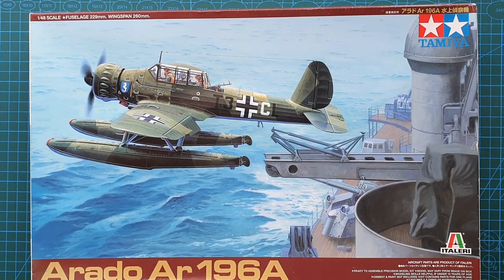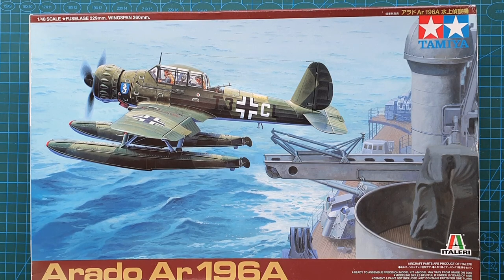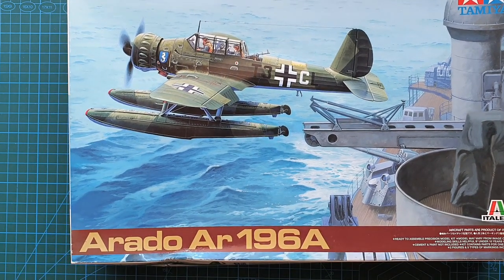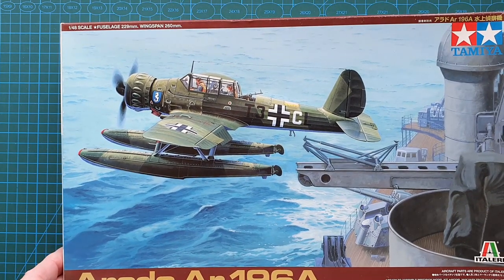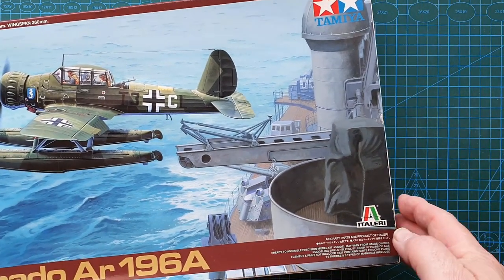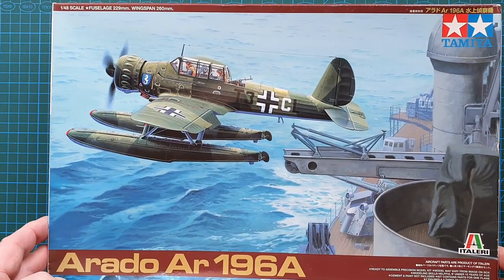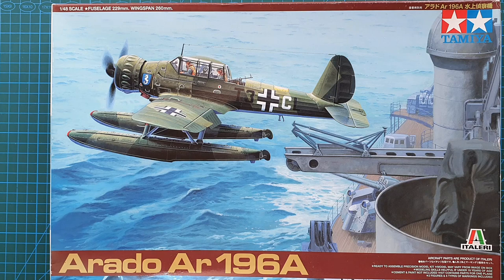Hi guys, welcome to another kit review. Today we're having a look at a kit from Tamiya. It is in 1/40 scale and it is Tamiya's Arado AR196A. The Tamiya kit number for this one is 37006 and this came out in 2010.